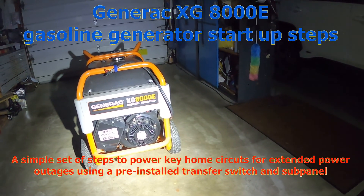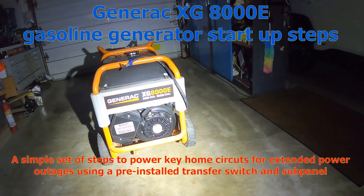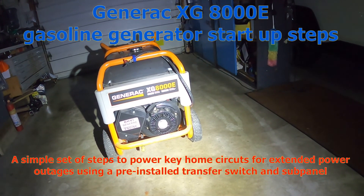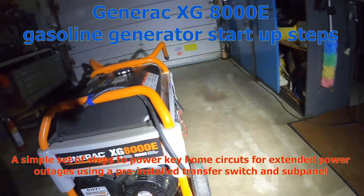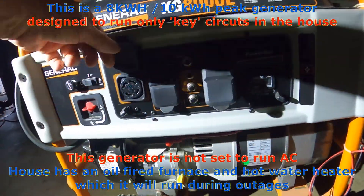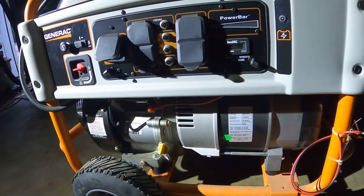This is how we're going to get our power back. We lost power last night, and we're going to use our Generac 8 kilowatt generator — 10 kilowatt peak — to get going. We've got ports on here for the 220 hookup, and we have extra 110 outlets here.